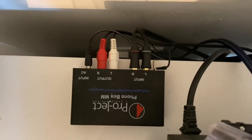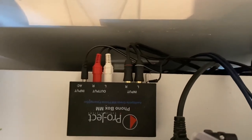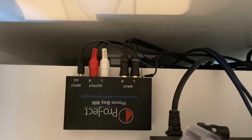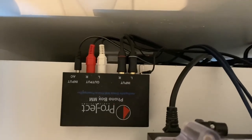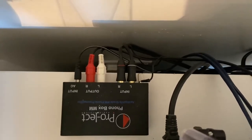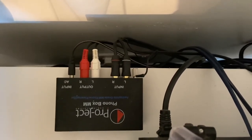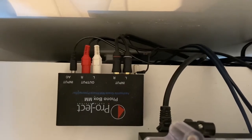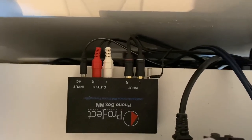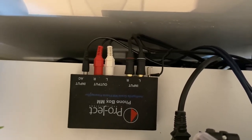I should also mention that I have a phono preamp plugged into my amplifier, which is required in order to play back records through this system. This is the Pro-Ject Phono Box MM — not an expensive preamp, I think it cost me less than a hundred pounds, but it does the job and allows me to play records at the end of the day. I know there are some turntables that have a preamp built in, but unfortunately the Pro-Ject Debut 3 is not one of them, so I had to buy this on top of it. It's a simple yet crucial part of the system.